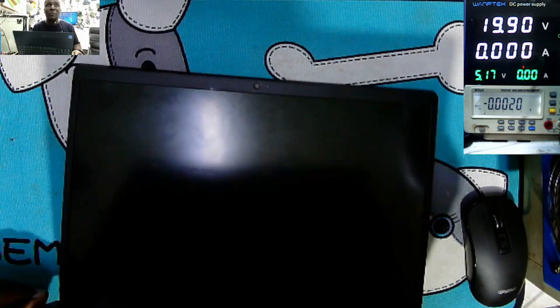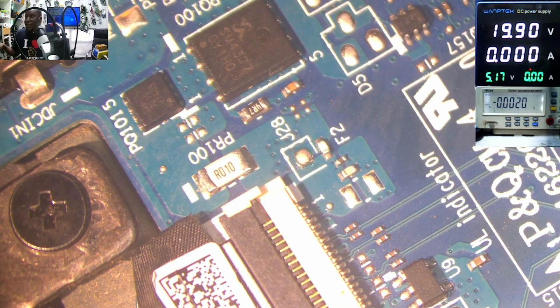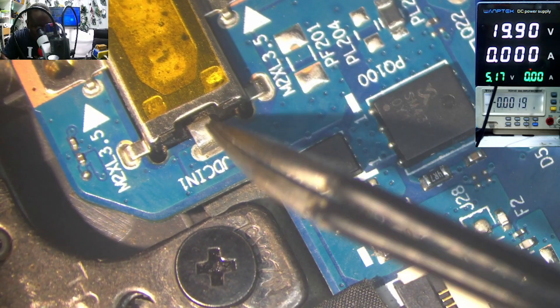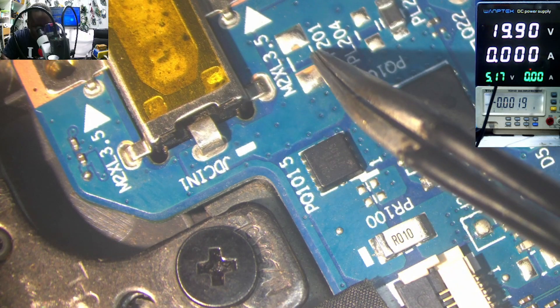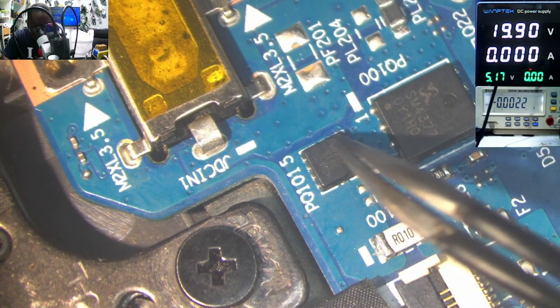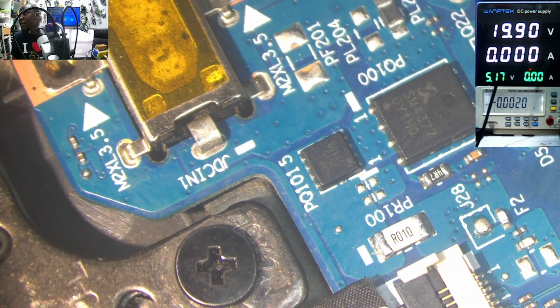Let's go straight to the problem — no time to waste, let's practice efficiency. Here we have the input MOSFETs. We have the charging port, and the track is coming here to this inductor. This is the big MOSFET. The second MOSFET is the small one, and the current sensor — current resistor. You see that white thing.